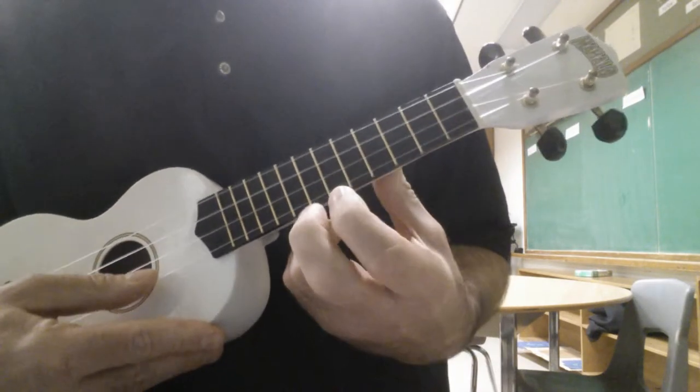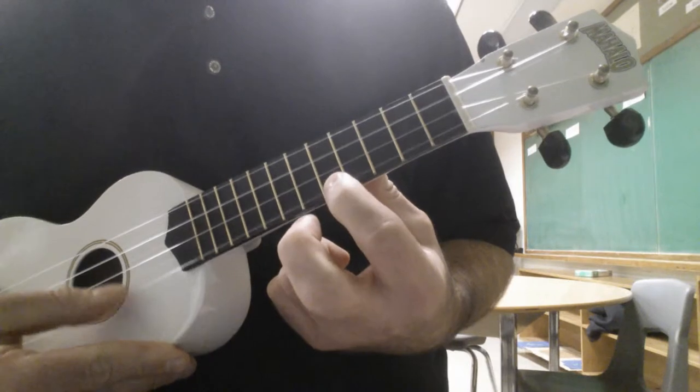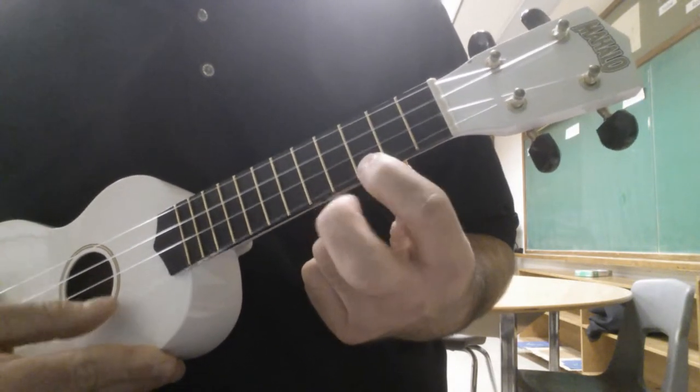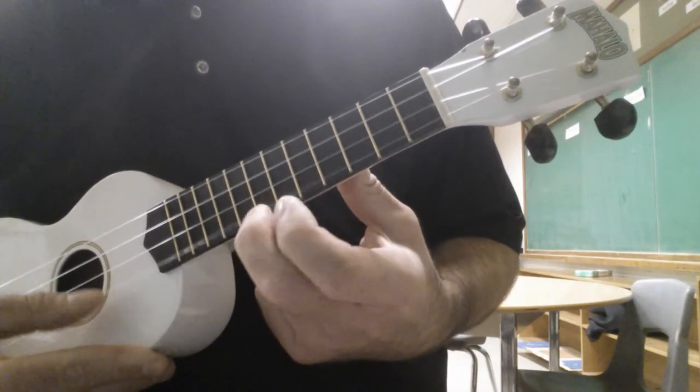Okay, so here it goes. And just repeat it.